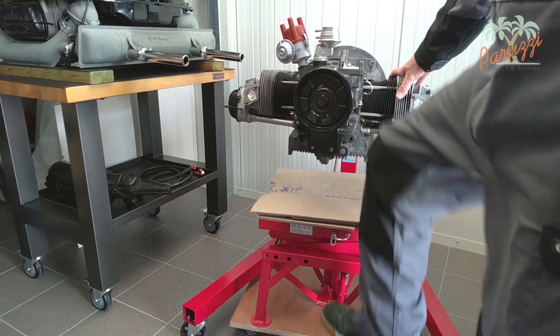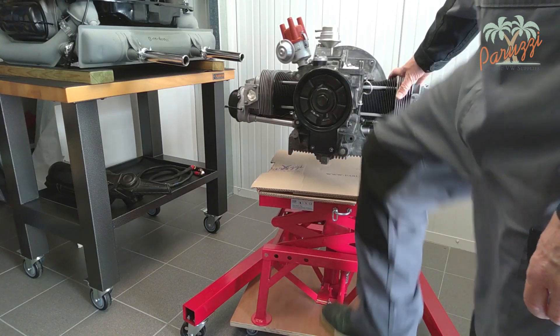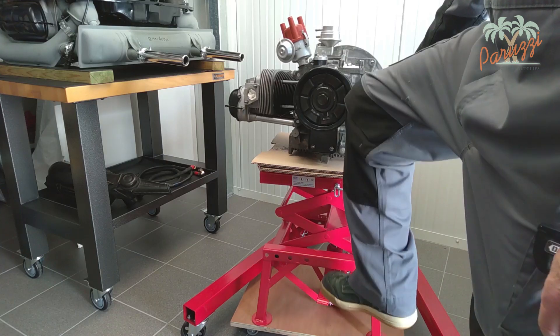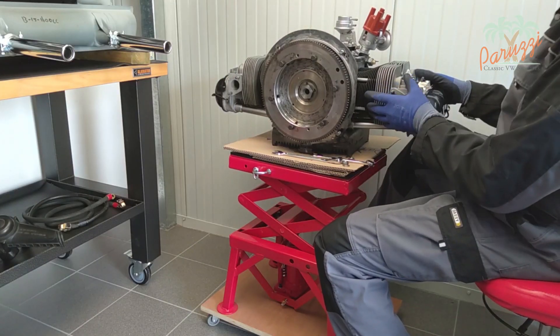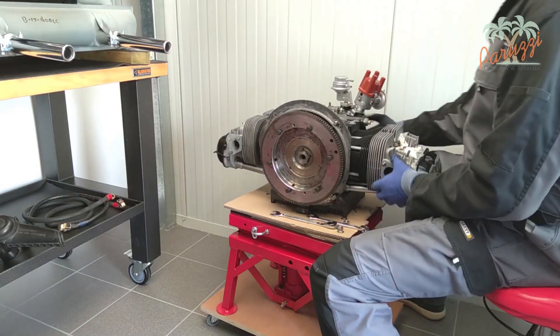With this hydraulic lift table you can, without any help from a second person, move the long block or even the complete assembled engine. Here we show how to support the long block to release it from the engine stand. A motor lifting table is not very expensive and it will avoid irrevocably hurting your back.